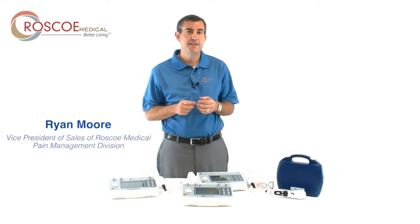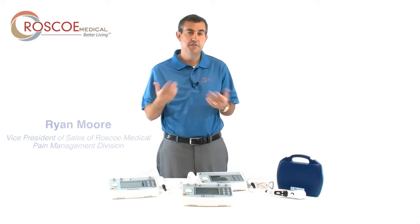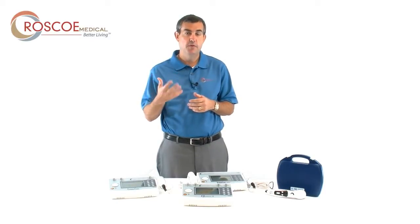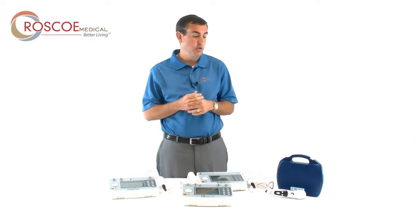Hello, my name is Ryan Moore. I'm the Vice President of Sales of Roscoe Medical's Pain Management Division. In this division of Roscoe Medical, our goal is to have medical products that are easy to use and that relieve pain without the use of pills. Let me tell you a little bit today about our clinical devices.